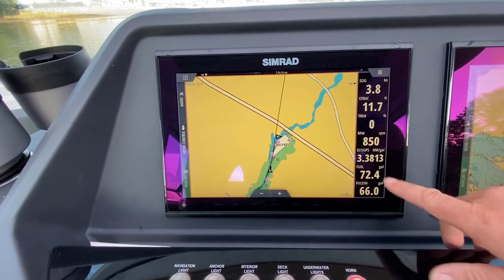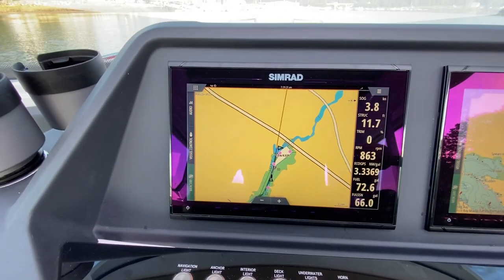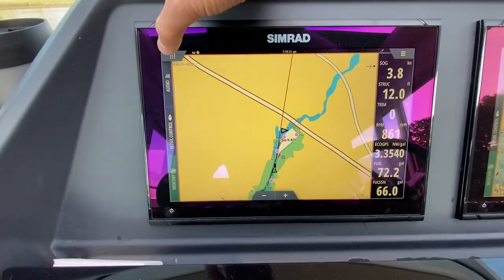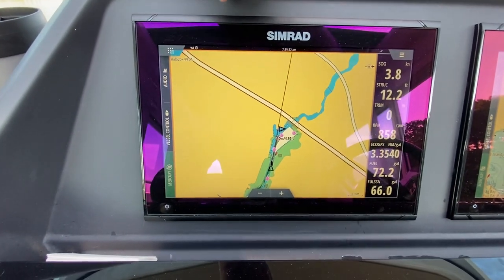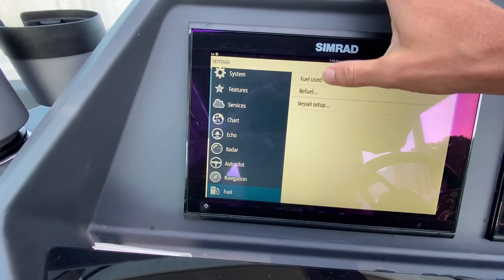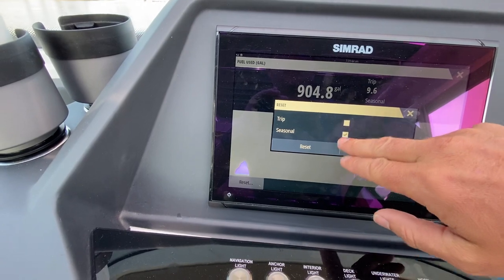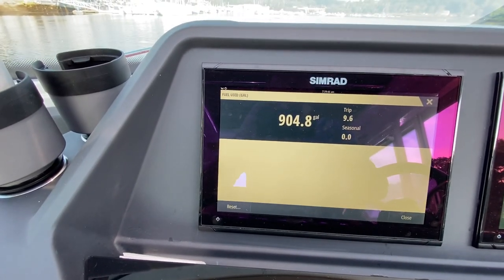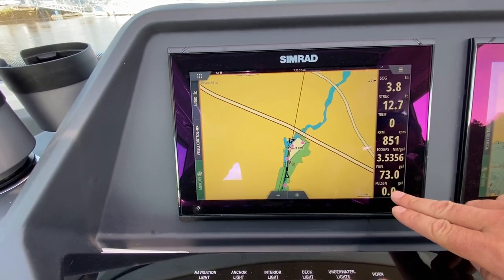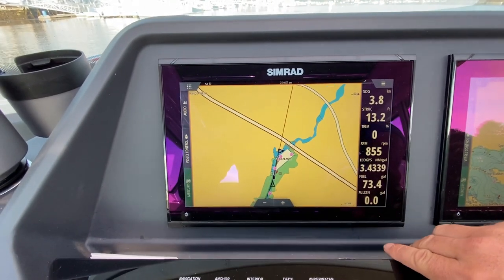I just fueled up. The gauge is nearly full at 72.4 gallons — this tank holds 74 gallons. So I'm going to reset my seasonal usage: go to the main menu, go to settings, go down to fuel, fuel used, and then reset for seasonal usage. Back to zero. This is the data point of fuel use that I really rely on much more so than the gauge.